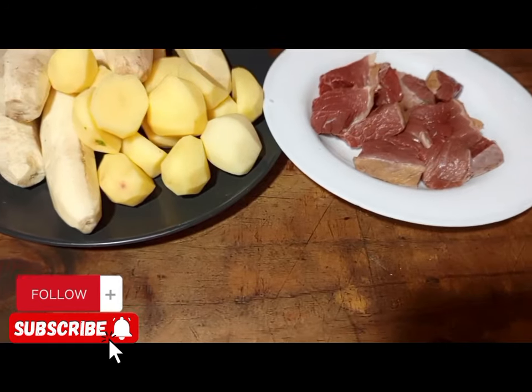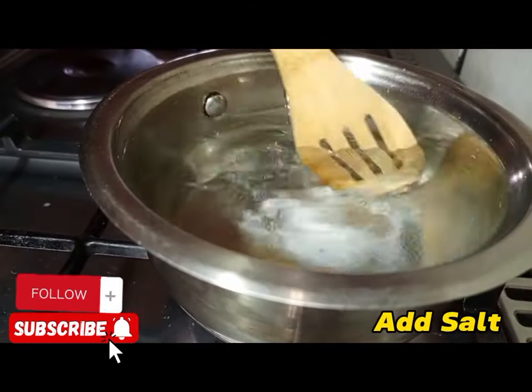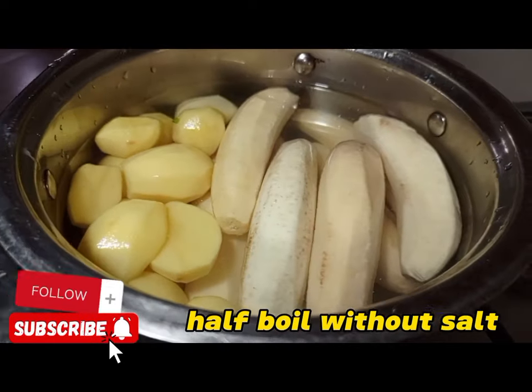We are going to get our saucepan. In our saucepan, we are going to apply water and salt. After applying water, we are going to apply our chopped meat or chopped beef. You can also use goat's meat.